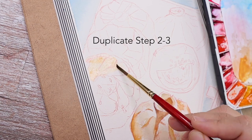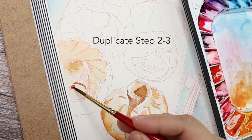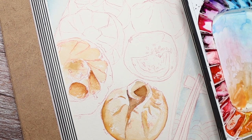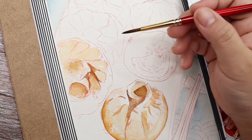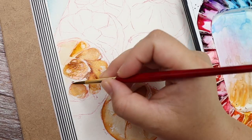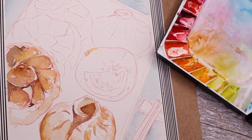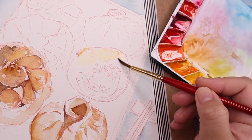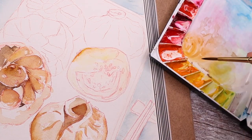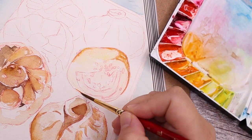Then I move to the second bun, duplicating steps two and three — adding the first layer to indicate the basic tone, then the yellow tones, and a slightly darker shade to indicate the colors and shadows.